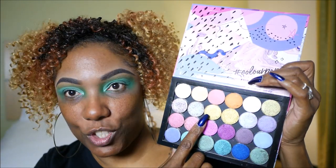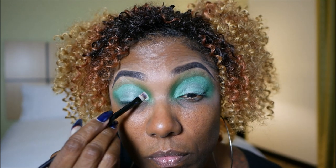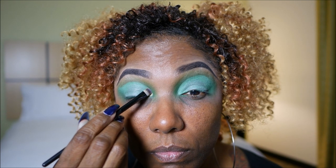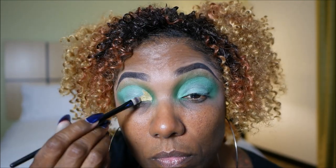I want to go into my ColourPop eyeshadows because there is this gorgeous gold shade — I believe it's 24 Karat Gold — and I want to use that on the inner portion of my cut crease. I want to try it without spraying my brush first, just kind of stamping it on. That's pretty! I hope you guys can see that — it's very, very pretty. I'm not even wetting my brush.